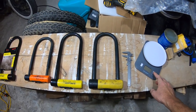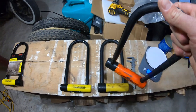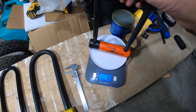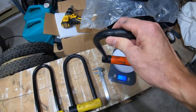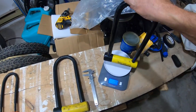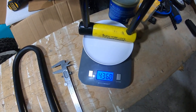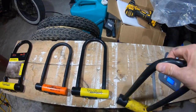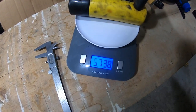I'll just go through the weights. So I've got my little scale here. If you're not too worried about security and just want something light, this is about three pounds — that's the Evolution. The standard New York Lock with the 16 millimeter bar will set you at close to four and a half pounds.